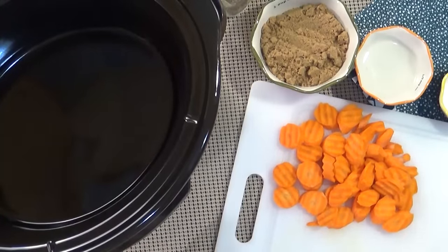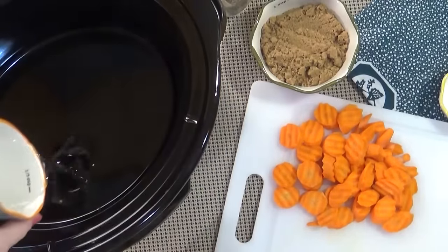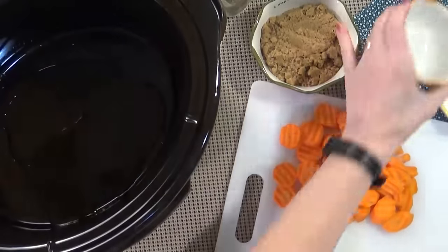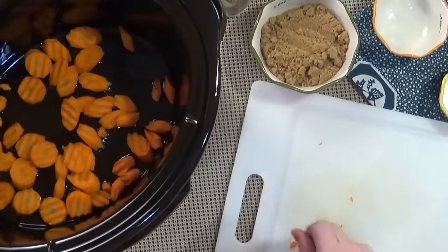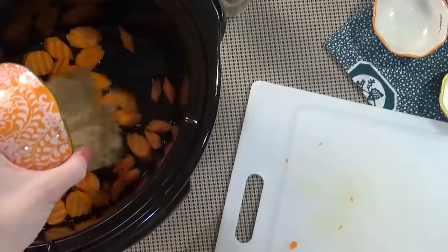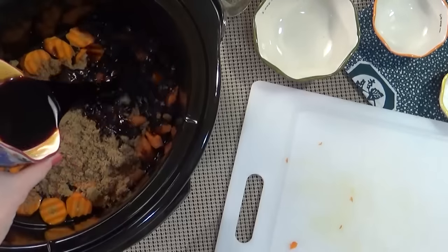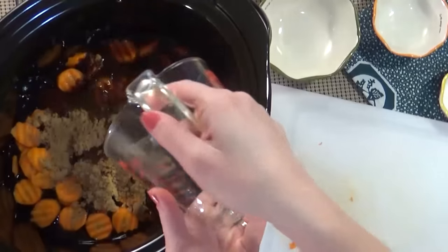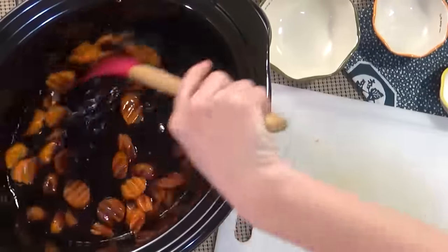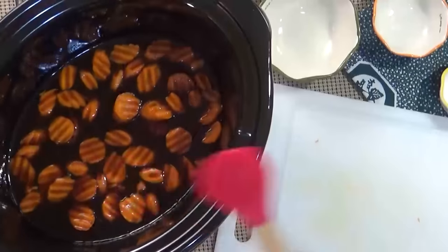Now that we have our carrots chopped up, comes the easy part — we're basically just going to dump everything into our slow cooker. I'm going to start with two tablespoons of coconut oil. You could substitute olive oil if you prefer. Then in goes my carrots, three quarters of a cup of brown sugar, three quarters of a cup of soy sauce, three quarters cup water. Stir that all up.